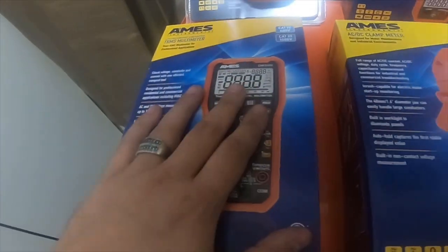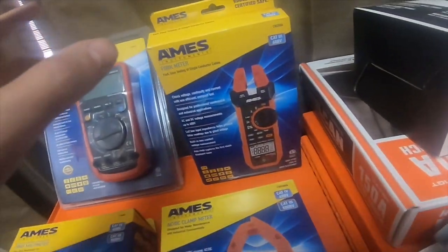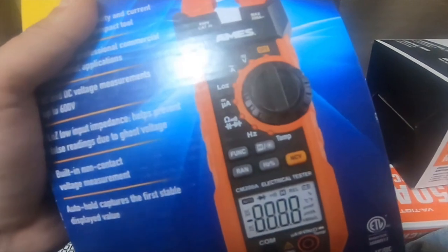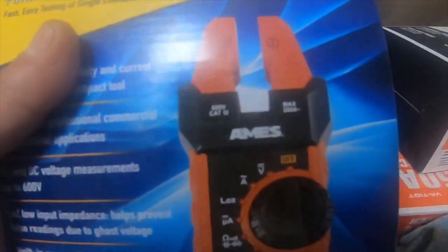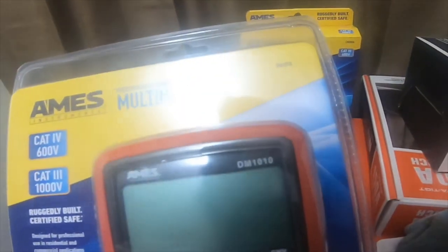This is the DM 1000, which is about $89 to $100 at Harbor Freight. I got this one for $50. This is the only one I bought from Harbor Freight because it's being sold on eBay for $100; I only paid $42 with a coupon. This is the CM 200 fork meter.